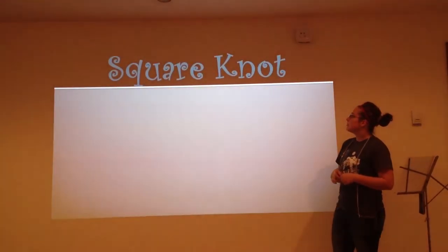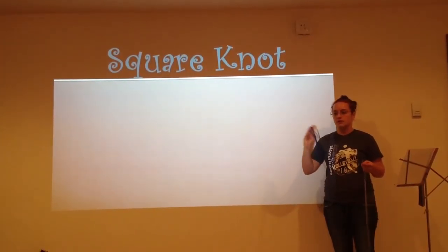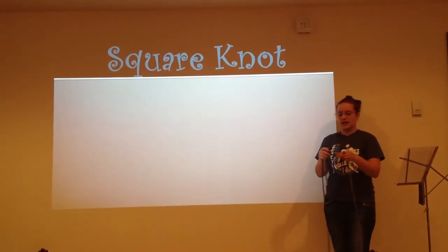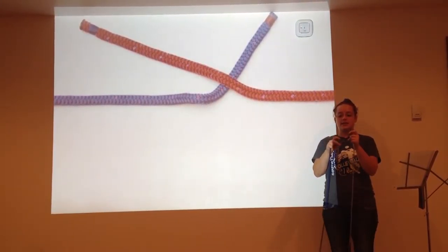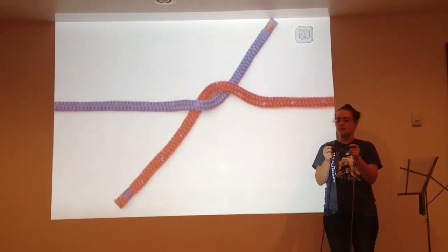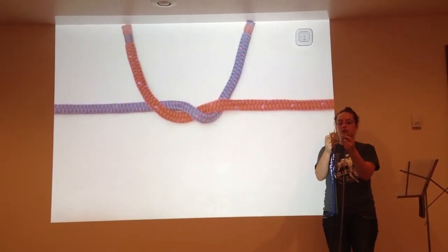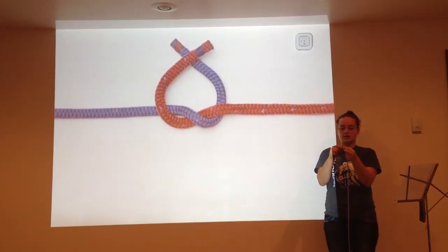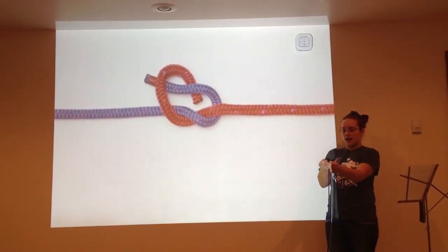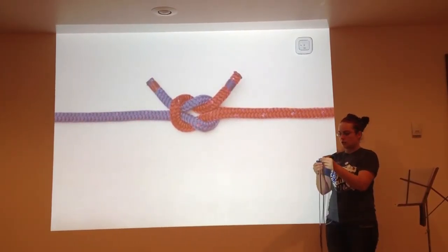The next knot I will show you is the square knot. The square knot is constructed by first taking your two pieces of rope together and making an X. Then pass the left side of the rope underneath the right to make a loop — it'll kind of make a twist in the center. Then make a U shape and cross the two tops of the ropes together to form another X. Pass the left side underneath the right and pull tight. Then pull the opposite sides of the square knot to secure it.